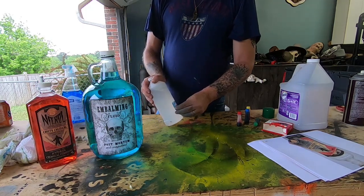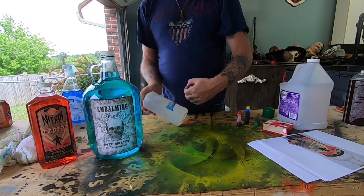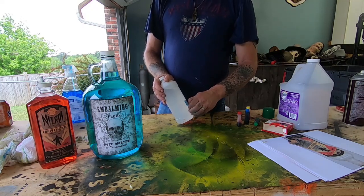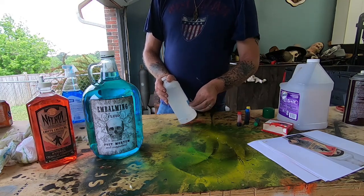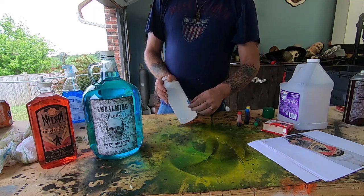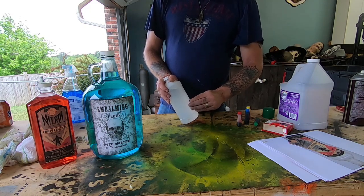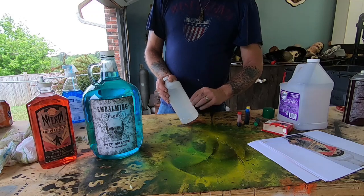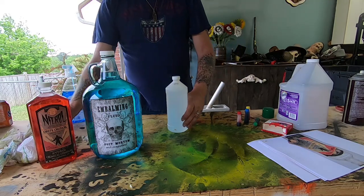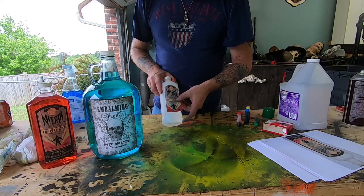This is just a bottle of alcohol — it's out of date so it's no good, but the bottle is fine. Since it's out of date we're going to use it. I'm probably going to use the alcohol inside it as well and just food color it.